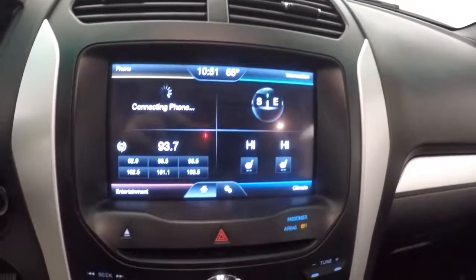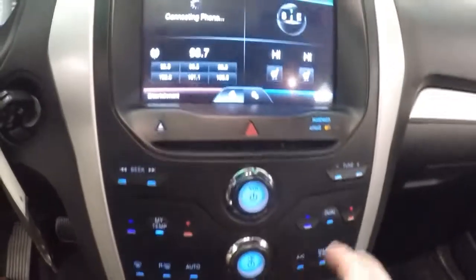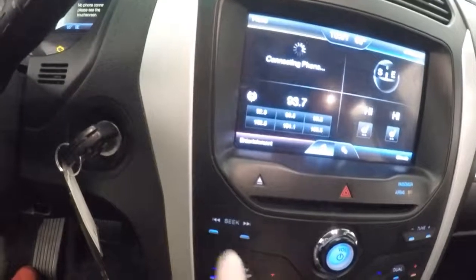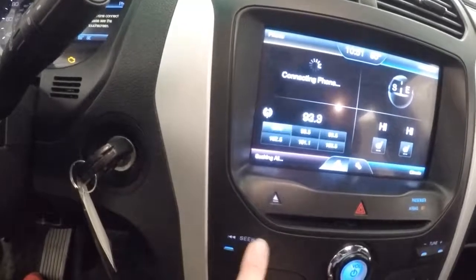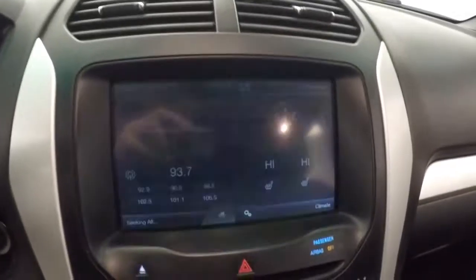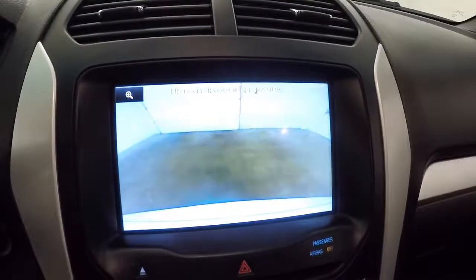Nice touchscreen display. All of these are not buttons — they're just used by pressing your finger on it. There's also a backup camera.